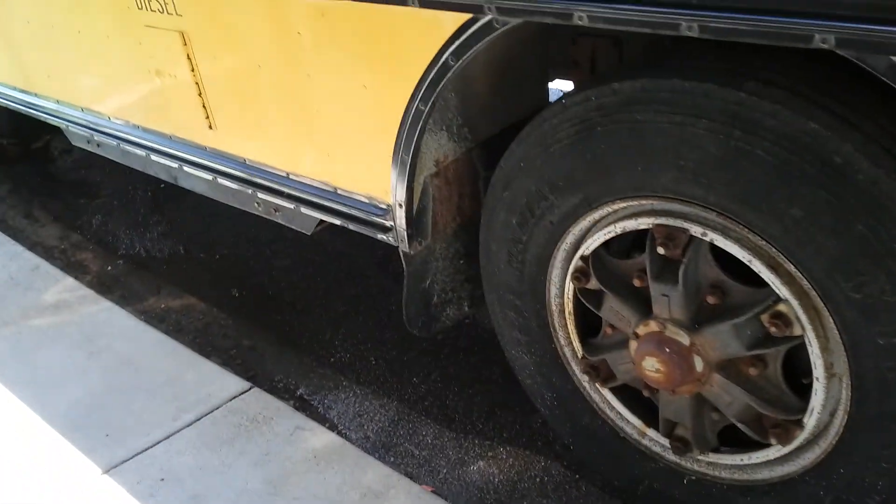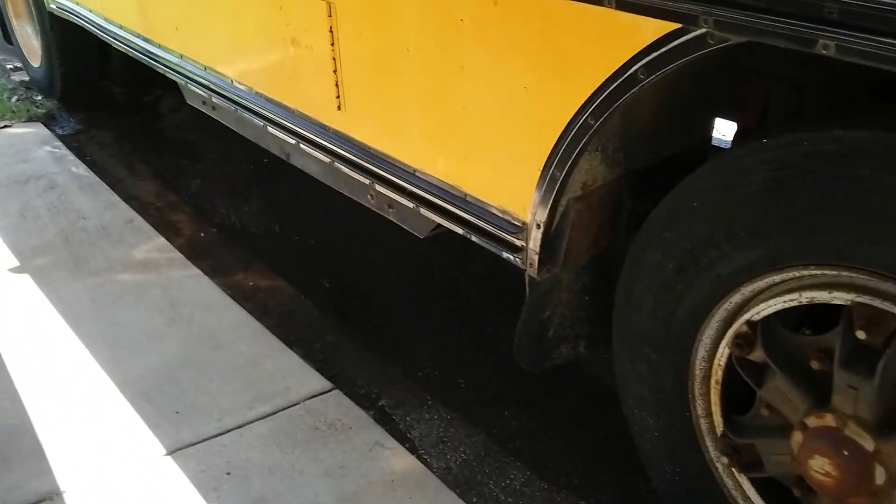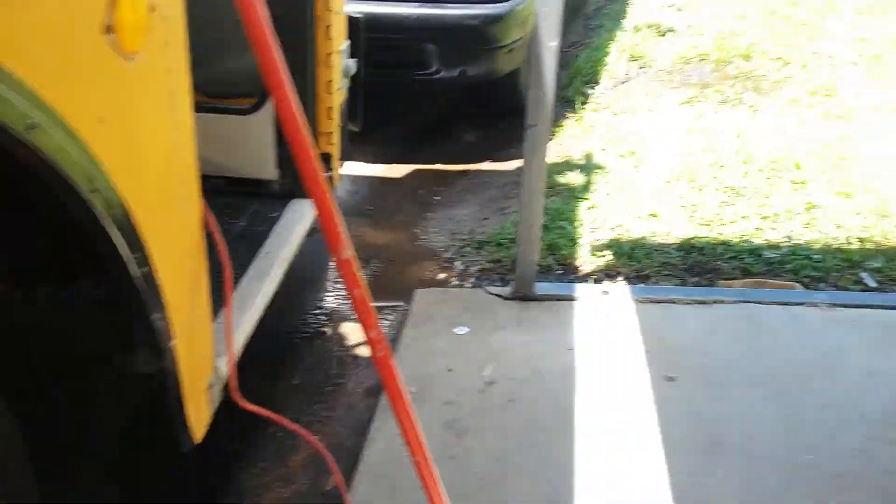It rained so much last night that there was so much water under the bus that we couldn't do it today — it's too wet. There's too much water under the bus; we can't hook the lines up, so we have to wait until it dries.